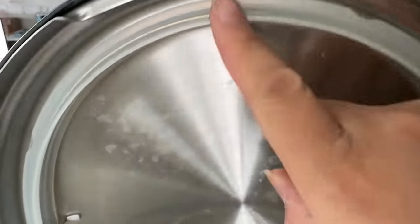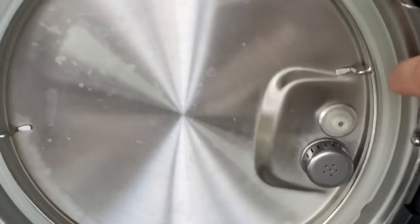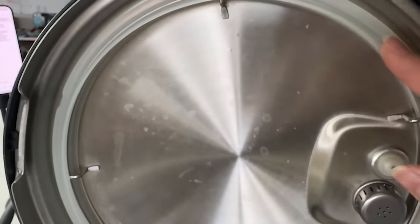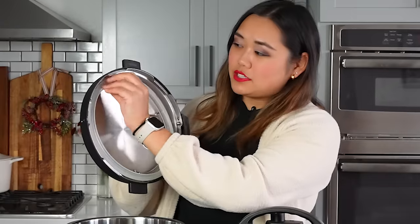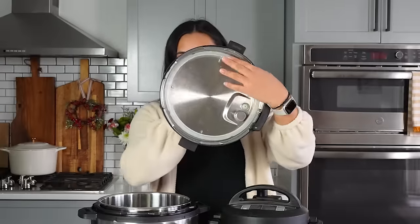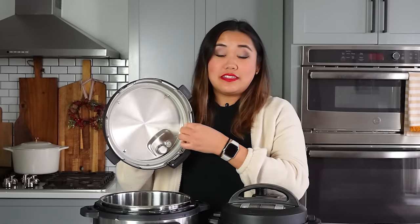After you take it out of the box, remove all the packaging and put the seal in the lid — that is one of the most important things. This is the sealing ring. You don't even need to clean anything before the water test; just do it as it comes out of the box. Push the sealing ring right into the lid under the little ridge, and make sure it's tight in there, otherwise there could be a leak and it won't come to pressure.